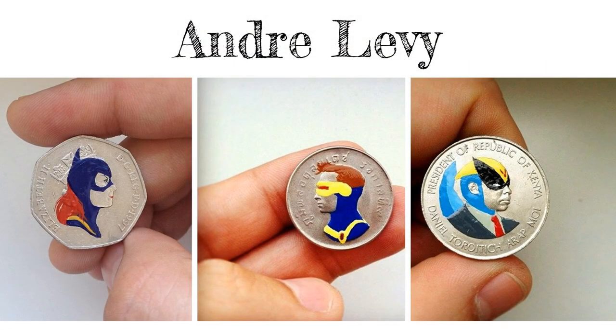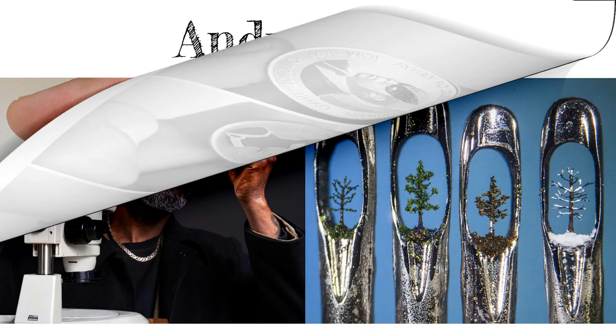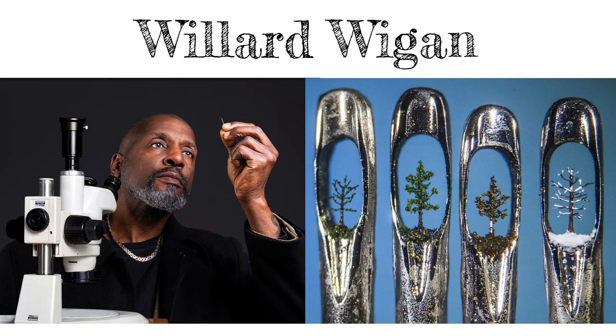These coins by Andre Levy are from a collection of more than 200 pop character portraits on coins. The series is called Tales You Lose. What clever title will you come up with for your miniature collection? Willard Wiggins is the creator of the world's smallest handmade works of art. His delicate sculptures require a microscope in order to create and see, but can take months to complete. Here is a series of trees depicting the four seasons, created inside the tiny hole of a sewing needle.